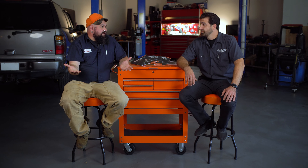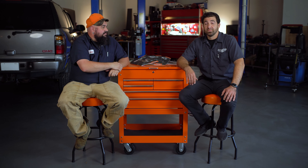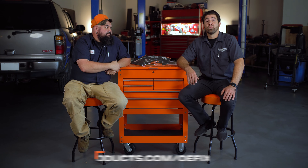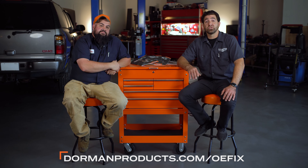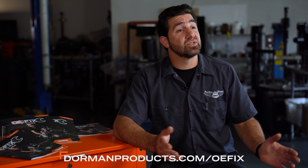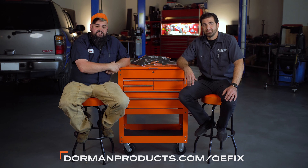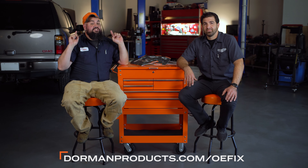Now, instead of us sitting up here yammering on about these parts, we should probably tell these fine folks how to get a copy of this guide for their very own. Absolutely — head on over to DormanProducts.com/OEfix, drop us a line, let us know what your favorite part is, and we'll get you a swag bag. That's right — we're gonna keep you looking funky fresh, maybe send some stuff to keep the shop looking swell as well. Remember, check Dorman first, check out the guide, and we'll check you later.